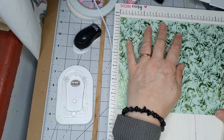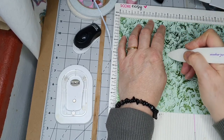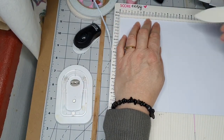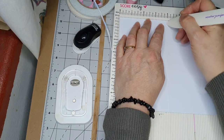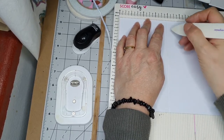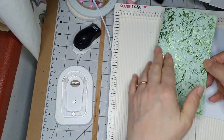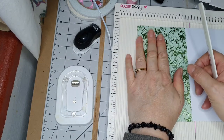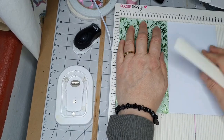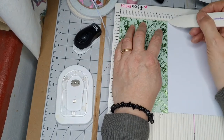I'm going to put the score — perhaps I should show you on the other side because you can probably see better. Right, so what I do then is fold it over. I'm going to show you two different ways of doing this. That was four inches — I've made that mark, so I've now folded it down that score.